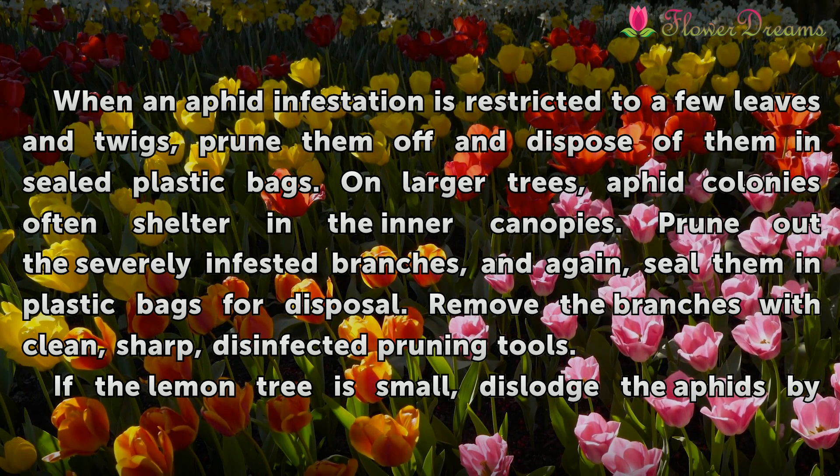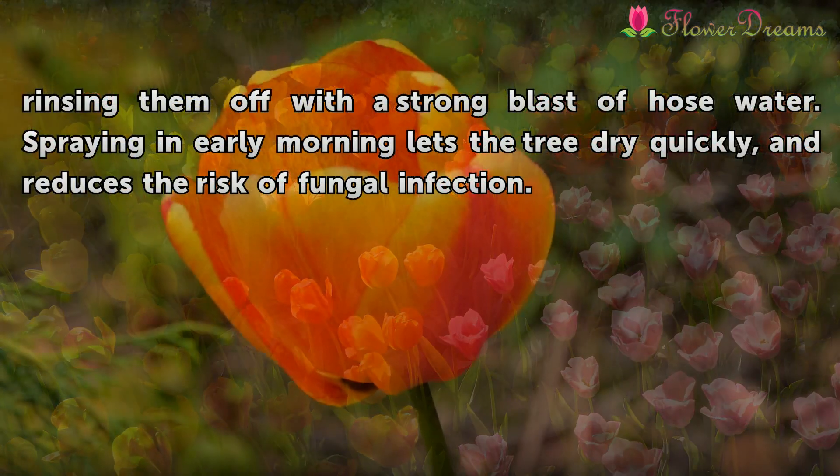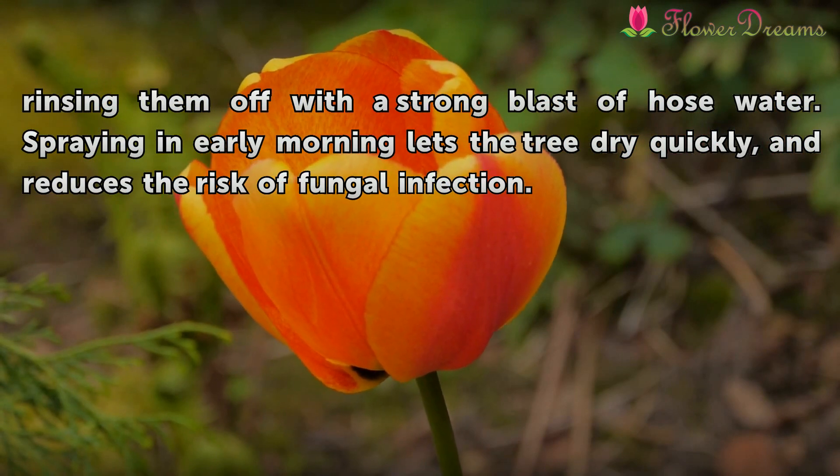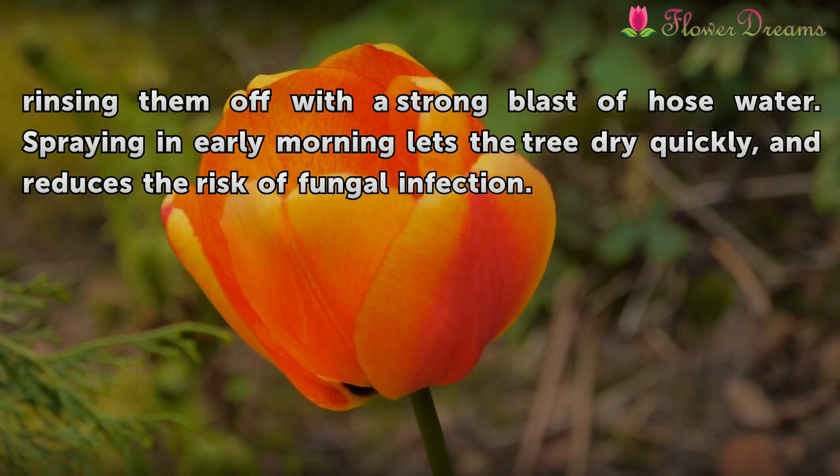Remove the branches with clean, sharp, disinfected pruning tools. If the lemon tree is small, dislodge the aphids by rinsing them off with a strong blast of hose water. Spraying in early morning lets the tree dry quickly and reduces the risk of fungal infection.